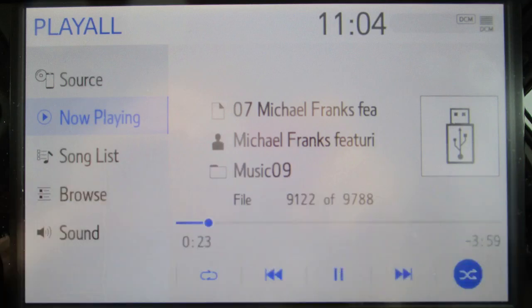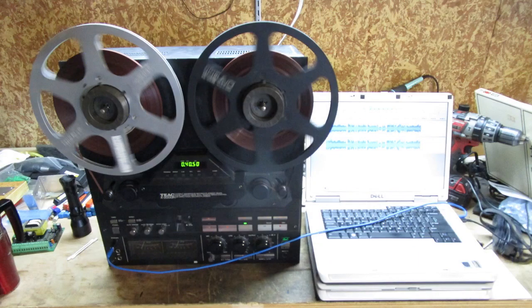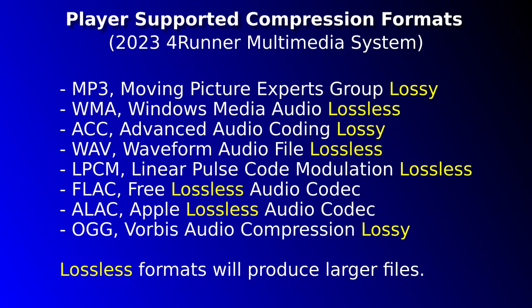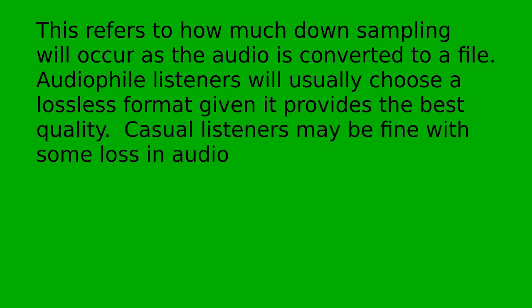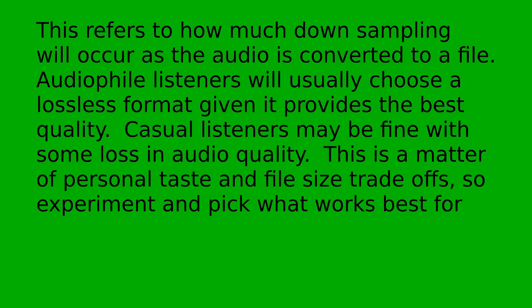As for music in other forms such as records, cassettes, or reel-to-reel tape that needs to be sampled, a program like Audacity can handle that task from a PC with an AUX or line input. Here's a setup I use to sample music from a tape — this method can be used for any cabled analog audio source. As for digital audio files, many formats exist with MP3 being one of the most popular. These are compression algorithms that endeavor to reduce file size with minimal to no impact on audio quality. They fall into two basic categories: lossy or lossless, referring to how much down-sampling will occur as the audio is converted to a file. Audio file enthusiasts will usually choose a lossless format given it provides the best quality, while casual listeners may be fine with some loss. This is a matter of personal taste and file size trade-offs, so experiment and pick what works best.